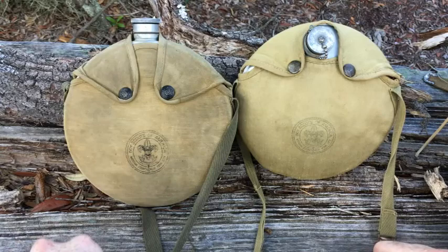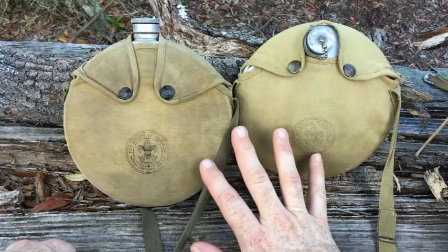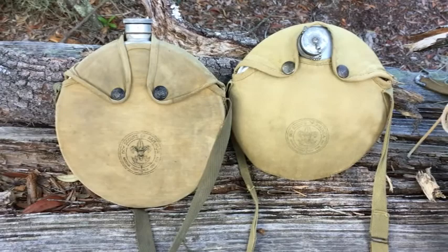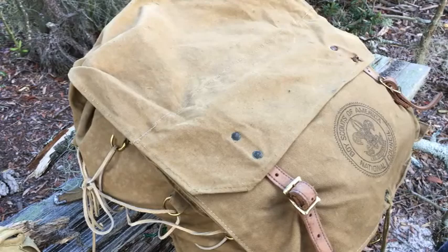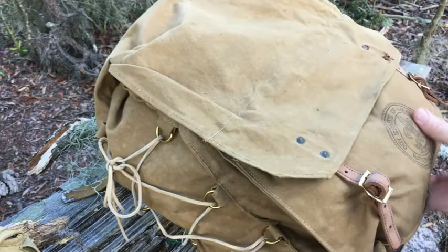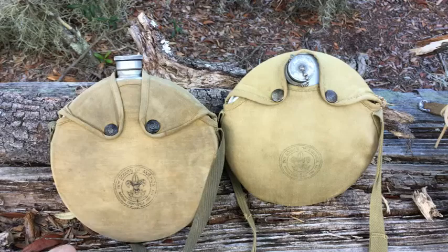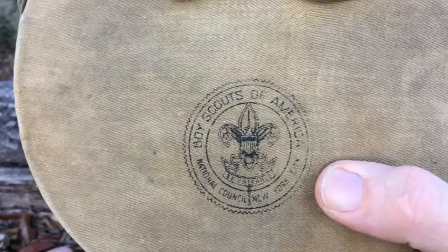Two really neat pieces of Boy Scout history. I know that the Boy Scouts right now are not so popular, as you've read in the news lately, but it's neat to collect these items. I'm going to do a review on this pack too — I just got it and I've added some leather strapping on the sides, and I'll talk about that when I do that review. If you're looking for old scouting equipment, if you have this symbol with National Council, New York City on it, it is pre-1954.